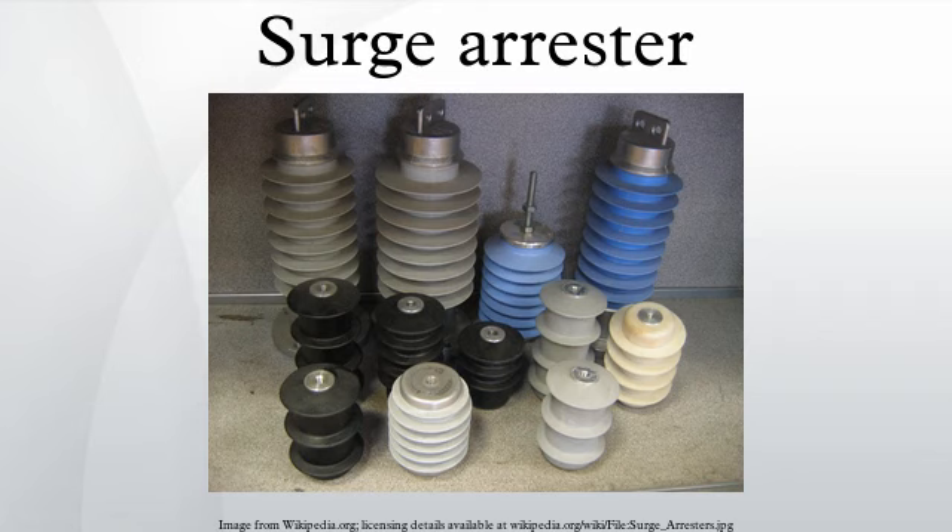A surge arrestor is a device to protect electrical equipment from over-voltage transients caused by external or internal events. Also called a surge protection device or transient voltage surge suppressor, this class of devices is used to protect equipment in power transmission and distribution systems.